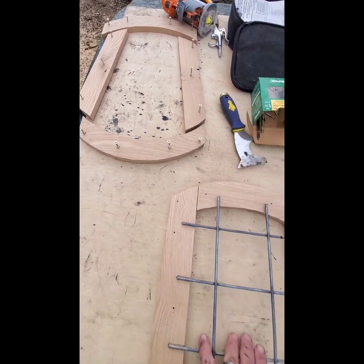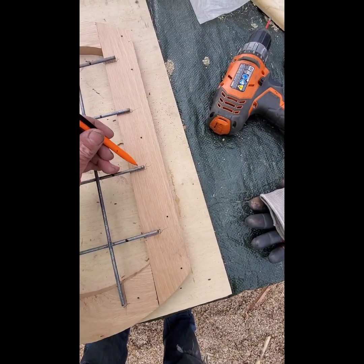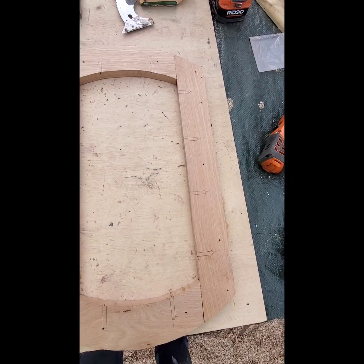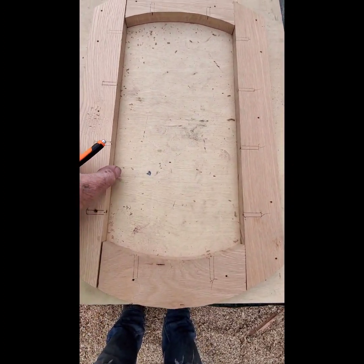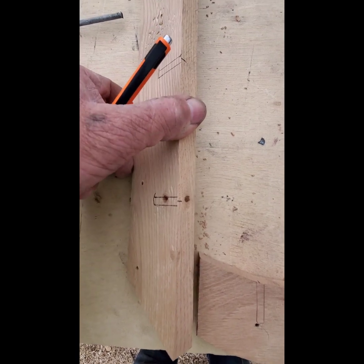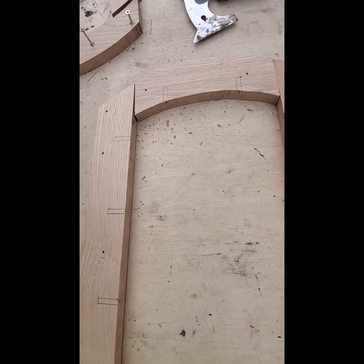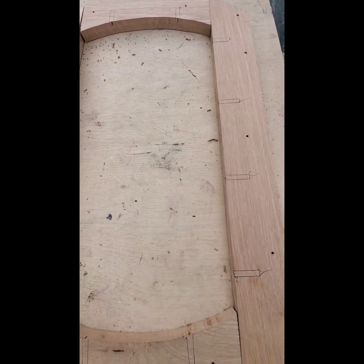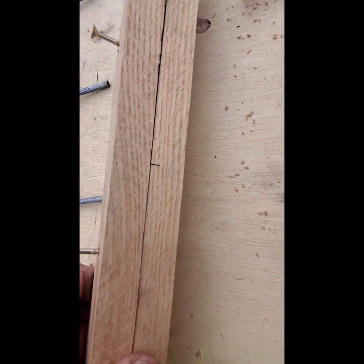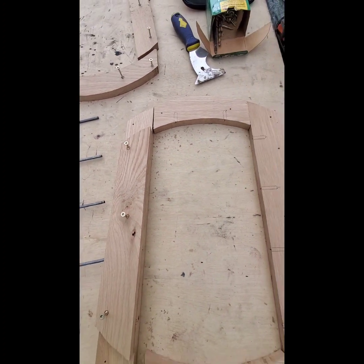What I did is I took a pen and I marked all of these for the wire — where I need to drill the holes. I marked them, getting closer with the pen. There's little lines in the centers, so when I put these boards back on here you'll see where the lines are, where I'm gonna have to drill my holes in the center so the wires will set in.